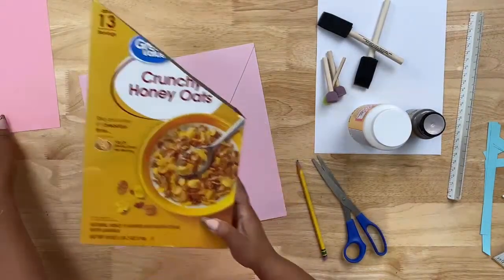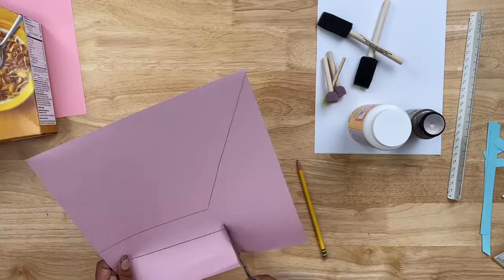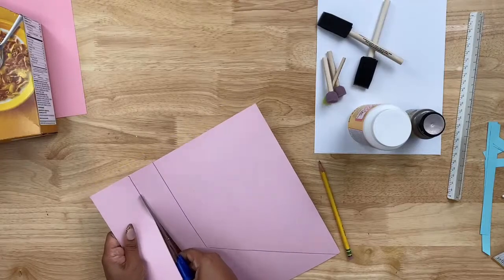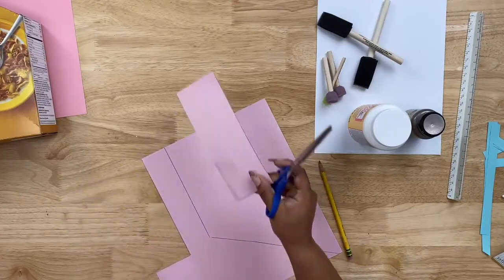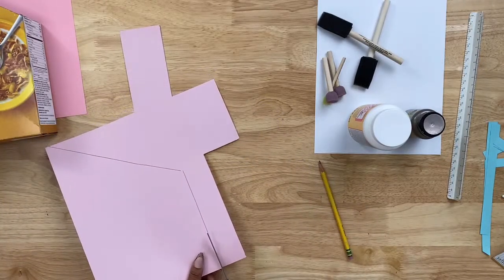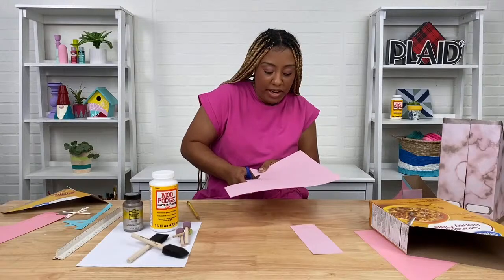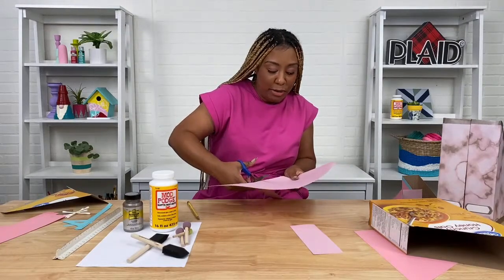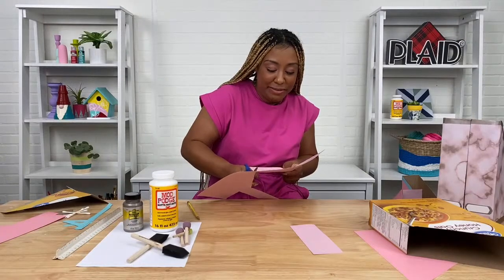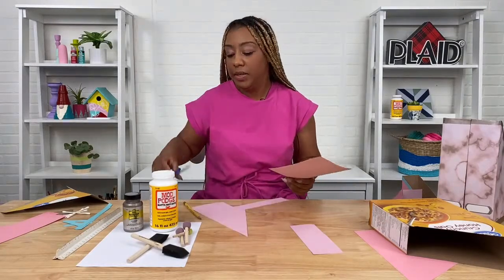Set the box aside for a second and cut out those traced pieces. Toss the scrap paper off to the side. I love upcycling old things and giving them new life — I'd say that's my specialty when it comes to crafting. I try not to be a hoarder, but I always see the best in things and like to hold on to them. Everything is a craft supply!